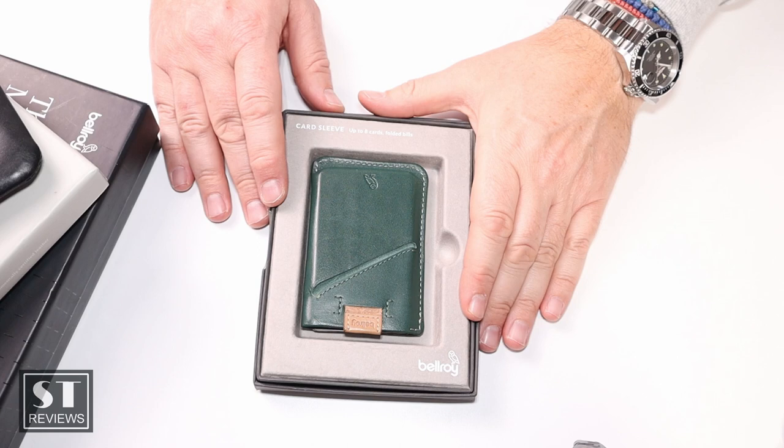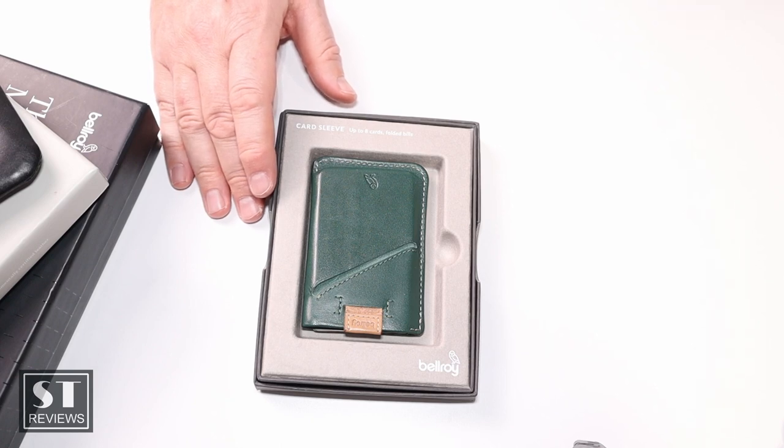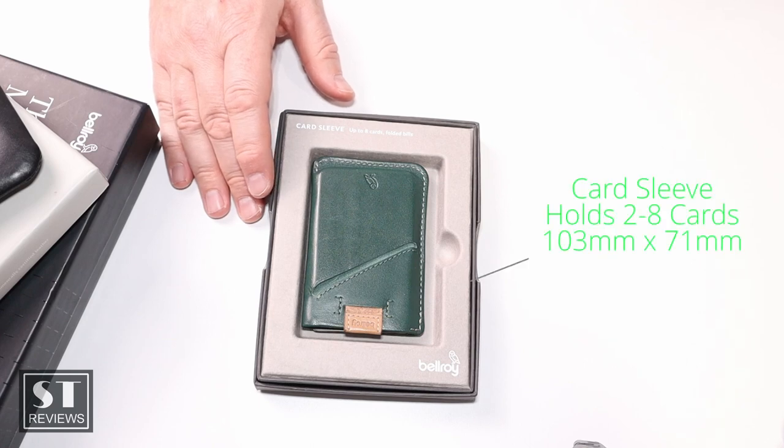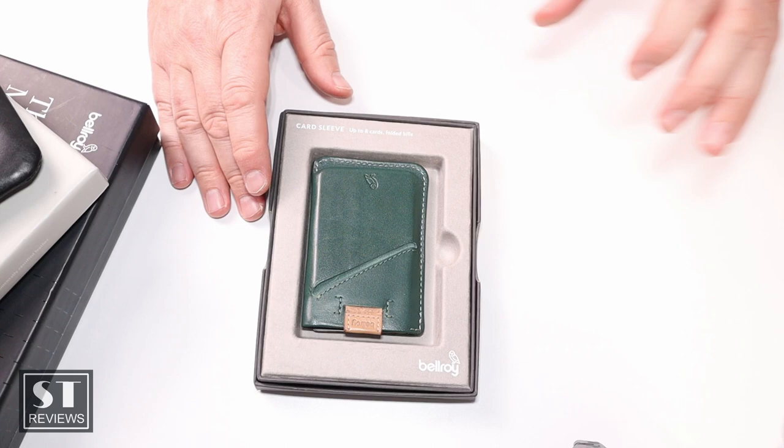Then out came the trusted Card Sleeve, because I thought: you don't want to carry a lot of cards around — you want to make it nice and slim for your front pocket. So I went on Amazon and purchased the Card Sleeve. This one is meant to hold two to eight cards. It's pretty small — 103 by 77 millimeters. It has a quick access slot at the front and back for mainly used cards, a pull tab for main card storage, and again, the environmentally certified leather that Bellroy uses.